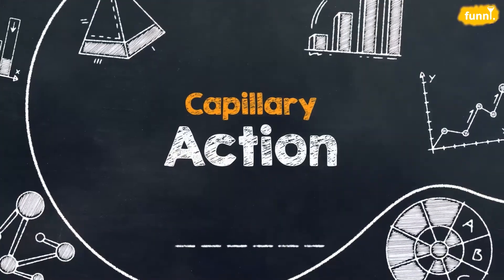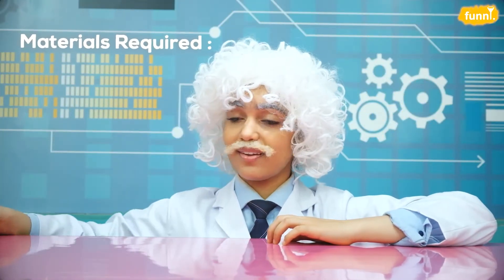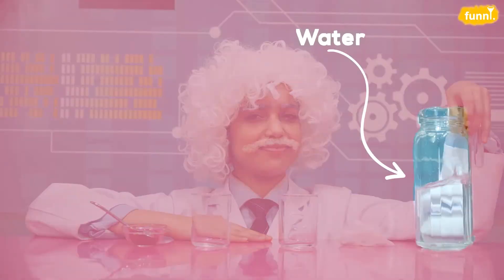Today's experiment is capillary action. In this experiment, we need four things: some food colour, two identical glasses, a paper towel, and finally, some water. Let's go.